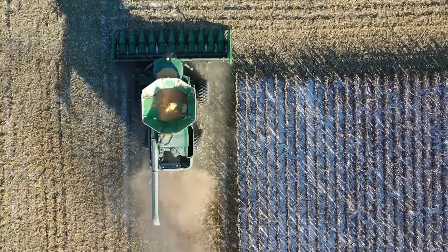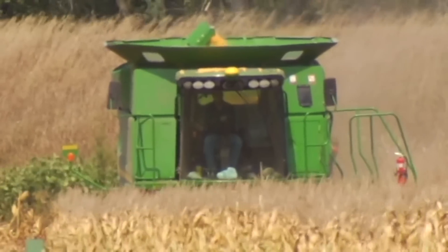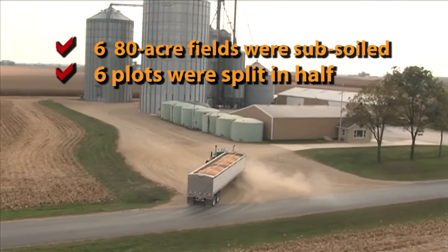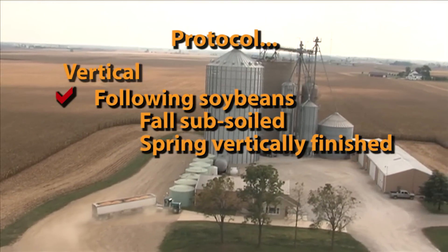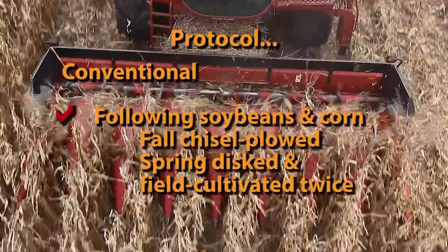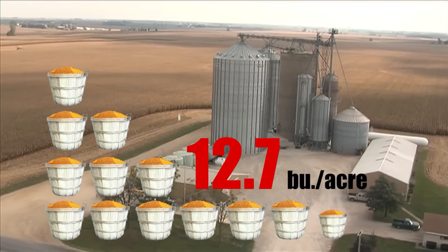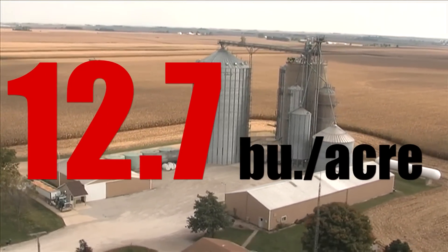Does vertical tillage really equate to increased yields? Is this really all worth it? The answer is yes. An independent crop consultant took six fields in a corn-soybean rotation to test the value of vertical tillage. He started by subsoiling all of the fields to make sure they were consistent. Half of each field was then farmed vertically, the other half conventionally for the next five years. Following soybeans, the ground was subsoiled in the fall, then vertically finished in the spring. Following corn, the soybeans were no-tilled into corn stalks. The conventional protocol called for chisel plowing in the fall and then disc and field cultivating twice in the spring. The result was a 12.7 bushel average corn yield increase on the vertical tilled portion of the fields — every year, by only changing your tillage system.